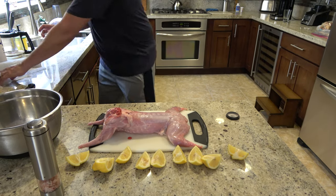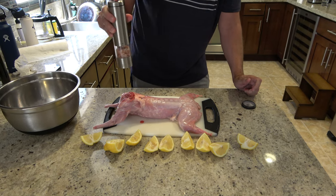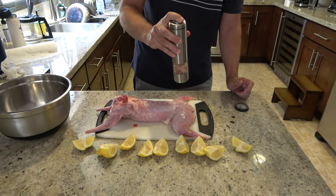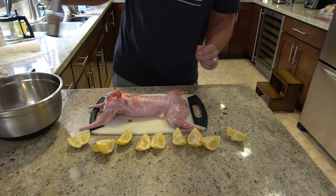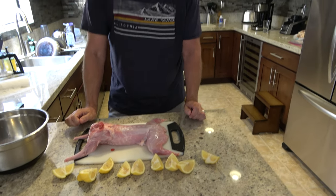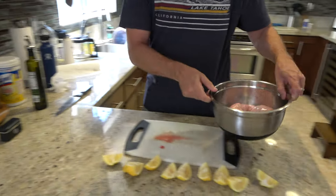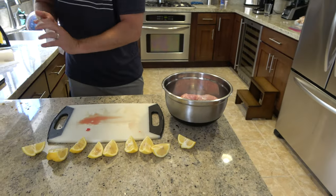A lot of people prefer just the hind legs, but I didn't have access to just hind legs so I bought a whole rabbit. We have Wild Fork nearby and they have specialty meats — you can get venison and stuff like that. So I wanted to try rabbit. I'm putting it in a container and I'm going to squeeze lemon on it.